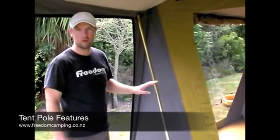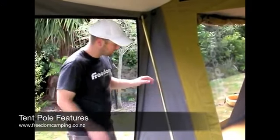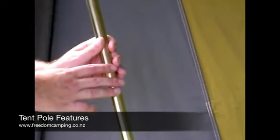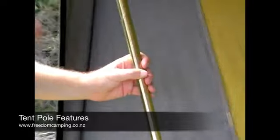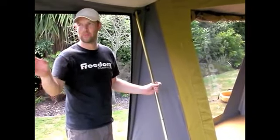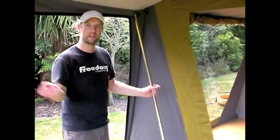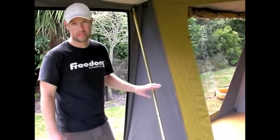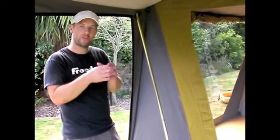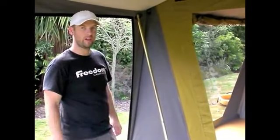The poles on our canvas tents are all gold phosphate coated, giving a gold shiny coating on the outside. This makes them a lot more rust resistant and corrosion resistant — really important when camping beside the beach with salt in the air. It also makes them stronger, so we can use a lighter weight pole with the same strength, saving weight on the overall tent.